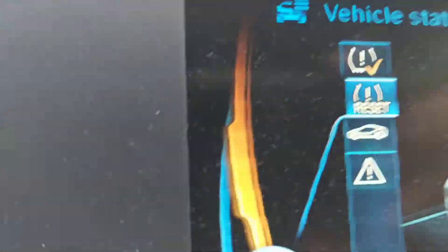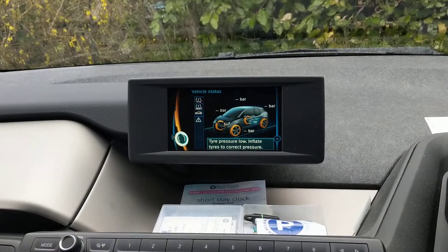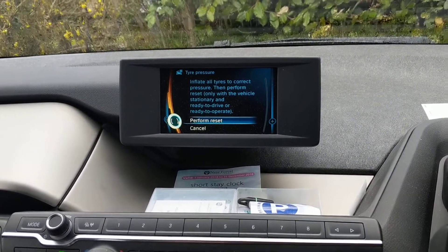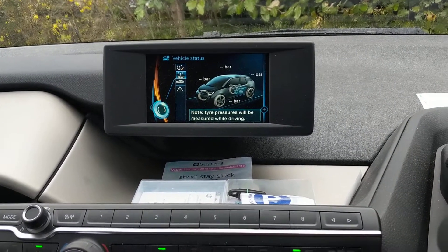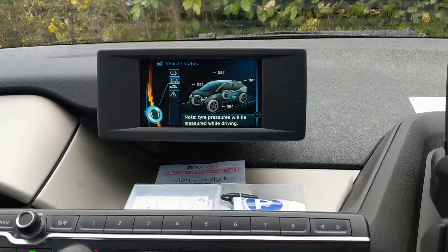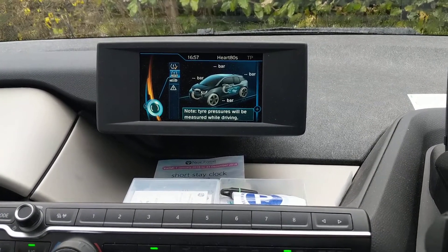And you'll see here an option to reset — just press that in and perform the reset. Now it just says your tyre pressures will be measured when you start driving, so take it for a spin and you should be sorted. Thanks very much.